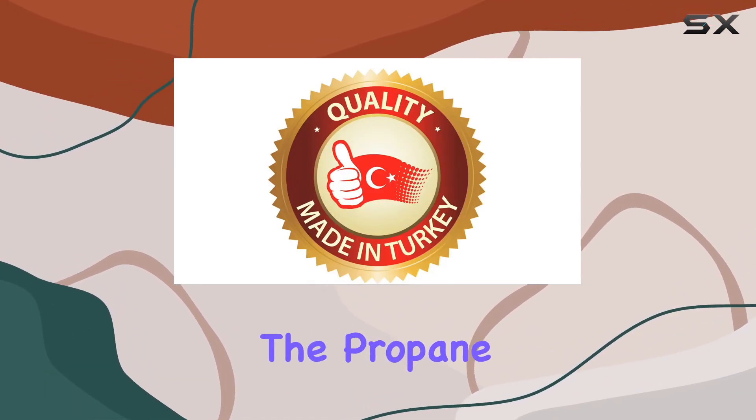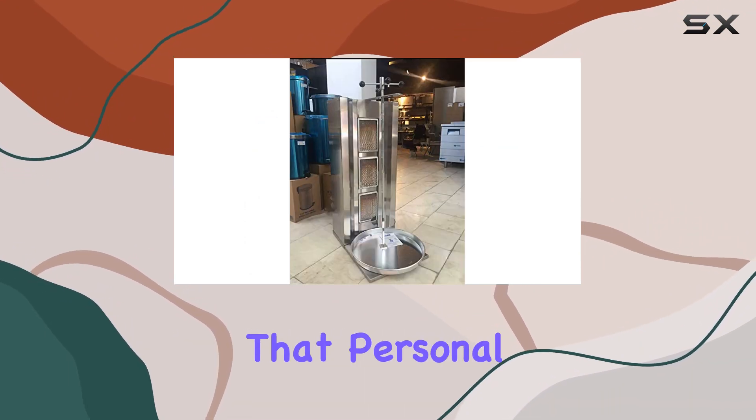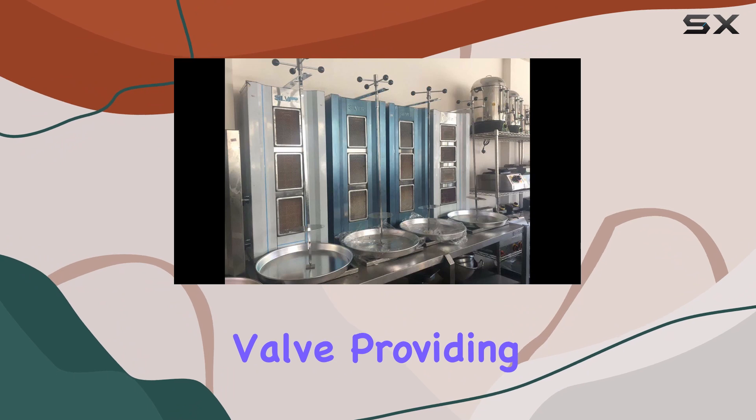The propane gas LPG model ensures efficient cooking, and the manual spinning feature adds that personal touch to your culinary creations. Safety is a top priority, with its safety valve and gas valve providing peace of mind as you cook up a storm.